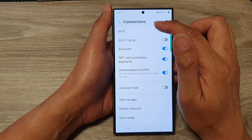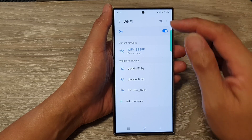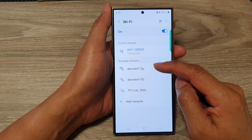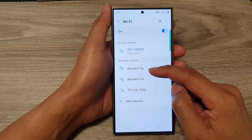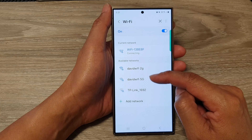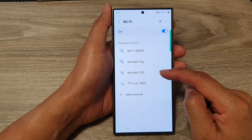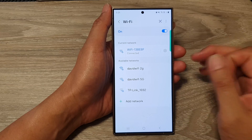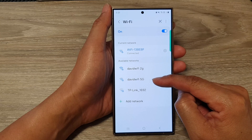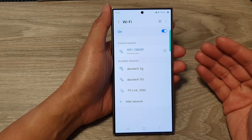If you go back into the Wi-Fi settings and tap on the left-hand side panel, you can choose which Wi-Fi network to connect to. For example, you can connect to David Wi-Fi 2G or David Wi-Fi 5G. The 2GHz band will allow you to have more compatible devices connected to it, whereas the 5GHz band will provide extra fast connections.